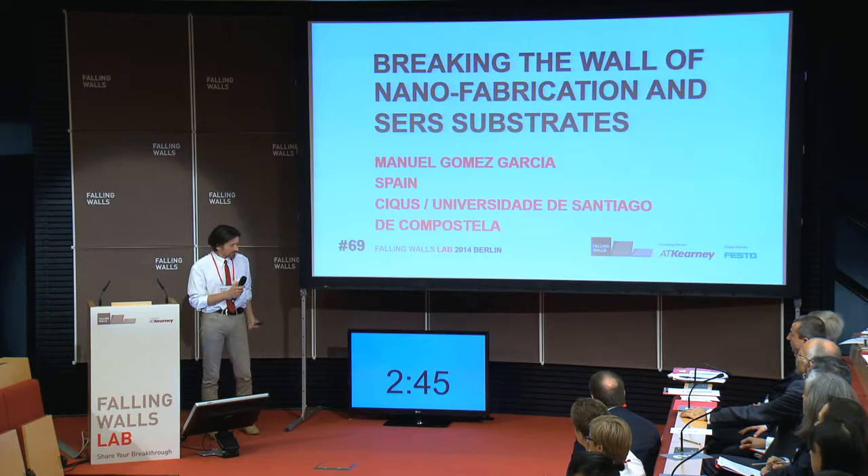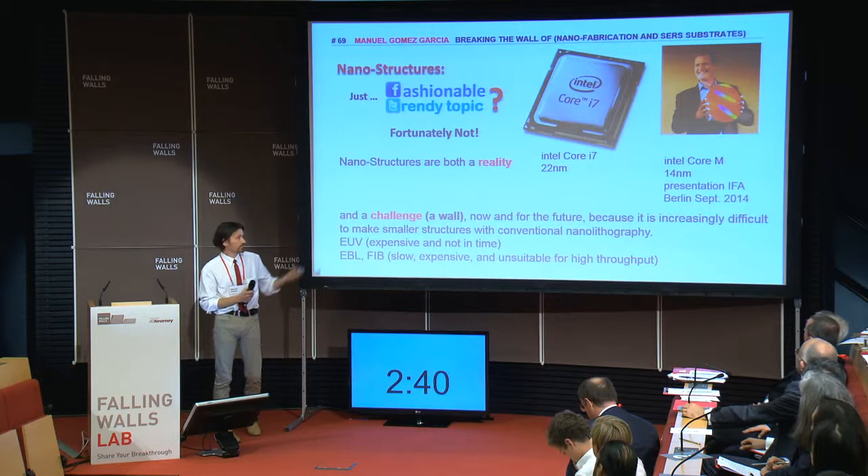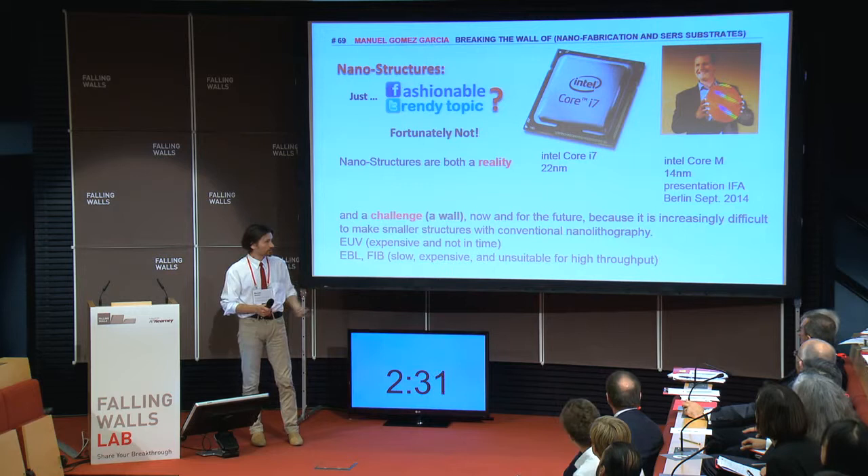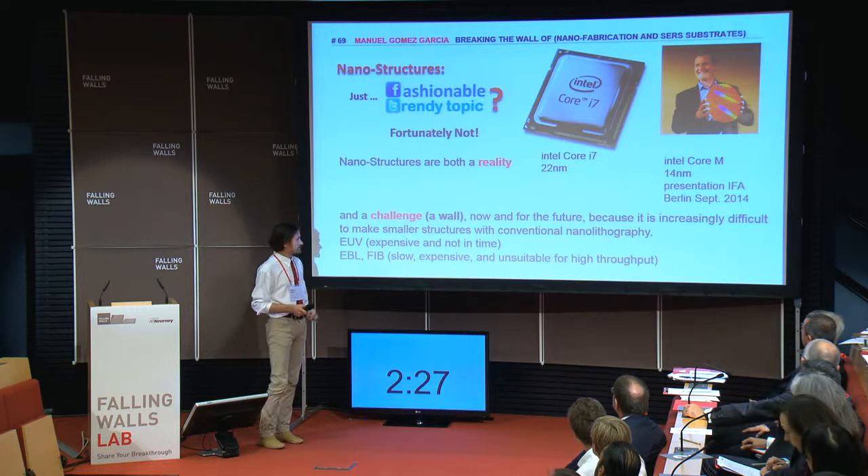We like to talk about nanofabrication. You're probably familiar with the processors in our computers and laptops. This guy is an Intel CEO who was presenting here in Berlin this new technology — the 14 nanometer devices. But it's difficult, it's a challenge. It's a reality, but it's a challenge.